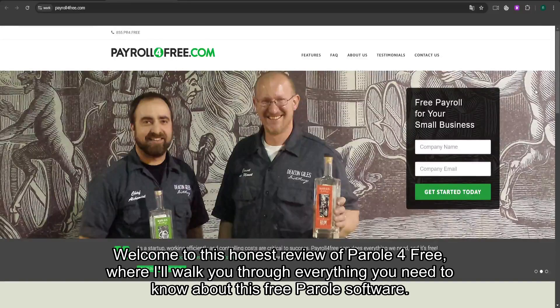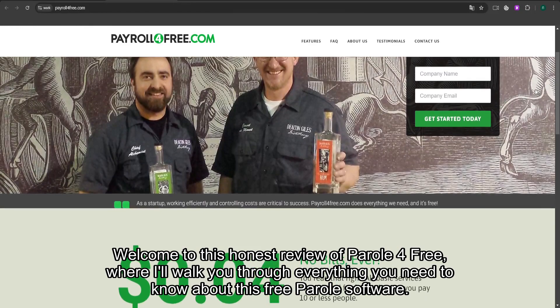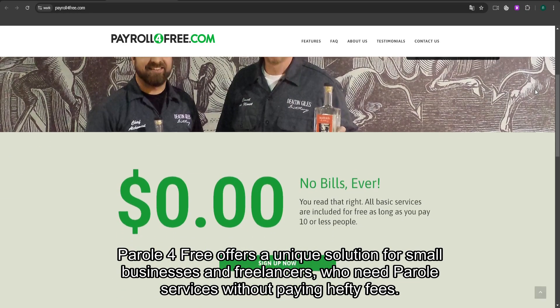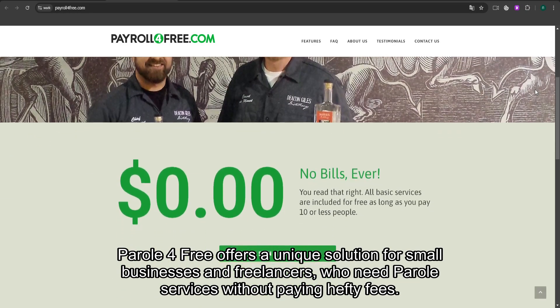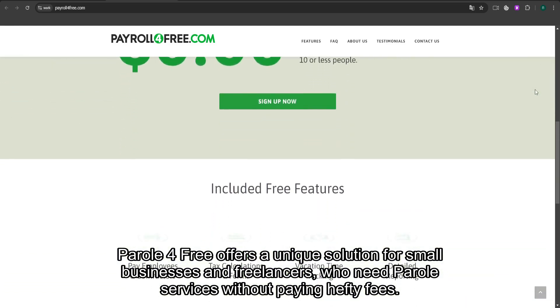Welcome to this honest review of Payroll for Free, where I'll walk you through everything you need to know about this free payroll software. Payroll for Free offers a unique solution for small businesses and freelancers who need payroll services without paying hefty fees.